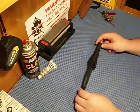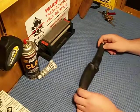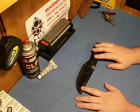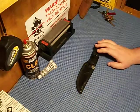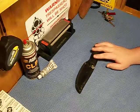Hey guys, this is ReadyForWar here. This is a review on the Remington Benchmade Rant. This is a red line discontinued product, although they have come out in the black line which, from the reading I've done, is the exact same knife but a lot more expensive.